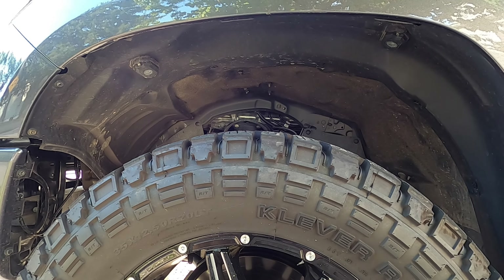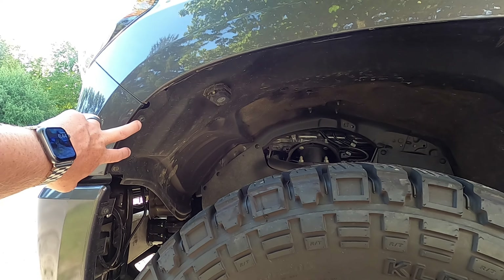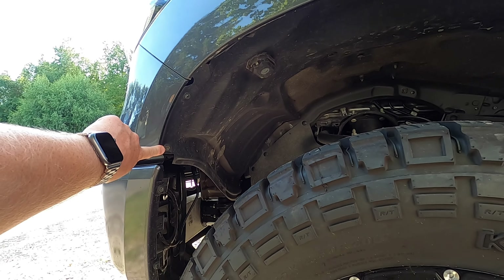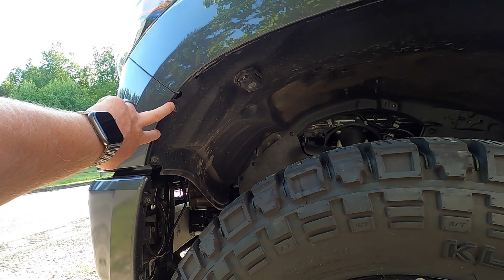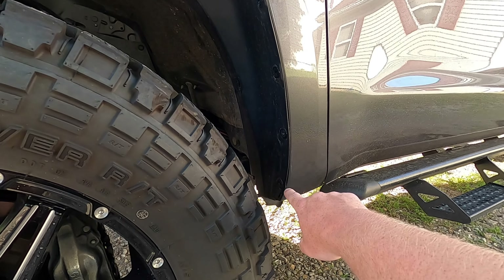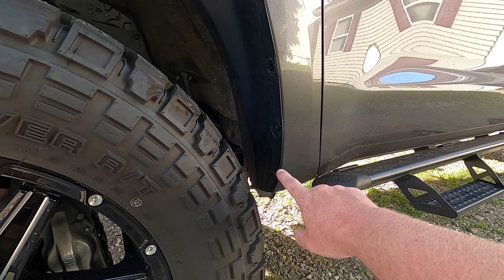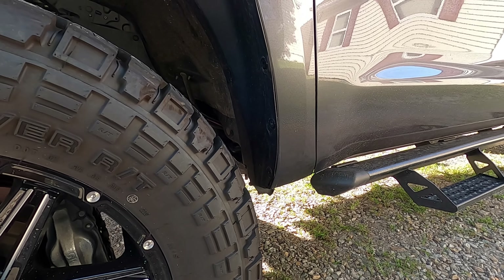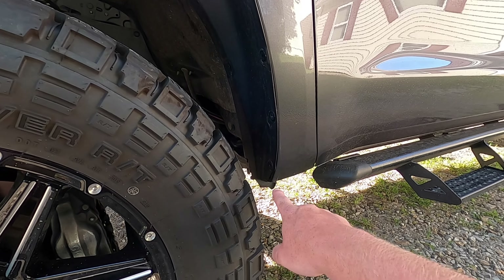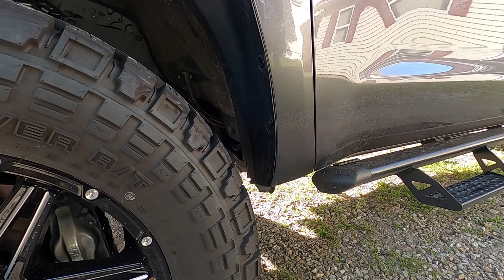We're going to start with the driver side front fender flare. Basically all you need to do to get the truck ready is there are two 10 millimeter bolts in the front of the truck — one here and one here — that we have to remove. You could also use a Phillips head screwdriver, whatever works better for you. And then you would have to remove the factory mud flap. Mine is already removed because of my 35s. I do have a video on the channel showing what I had to do to fit these 35s — I'll put the link up above if you wanted to check that out.